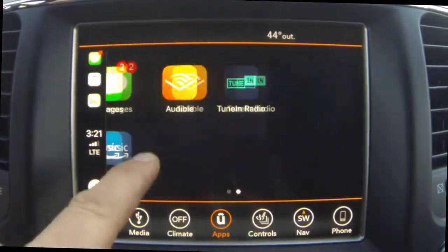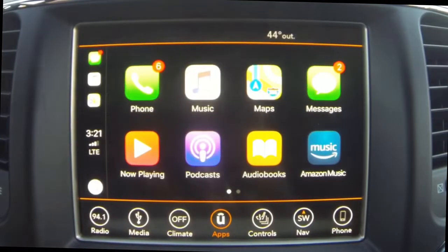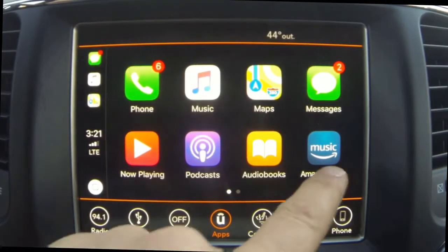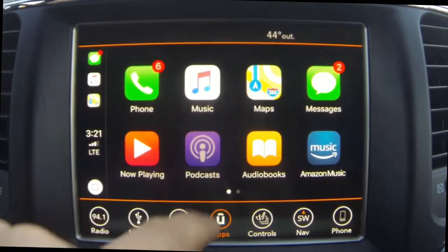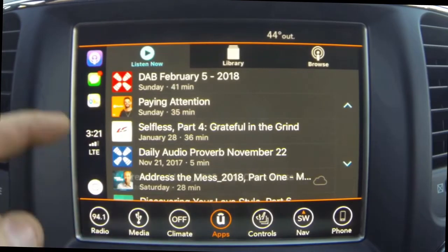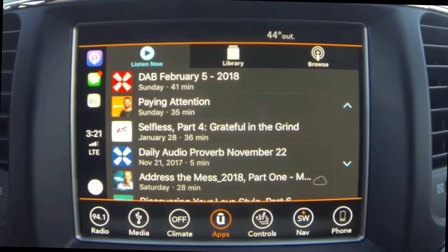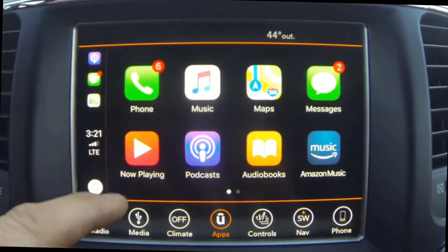Here are some third-party apps right here — that's what I use to listen to Carolina basketball — and here's some Amazon Music and audiobooks. Now whatever you have on your phone will actually be mirrored to the radio. Let's go ahead and click Podcasts and these are some of the podcasts that I listen to. If you look down in the bottom left-hand corner, you can see a little home button that resembles the home button on your phone — that's pretty cool.